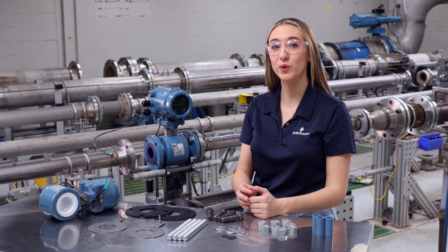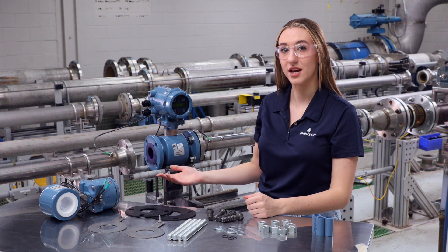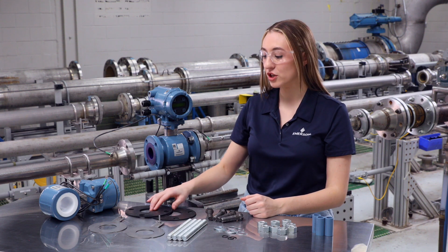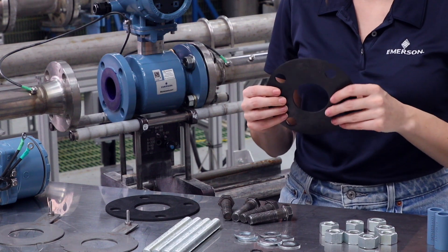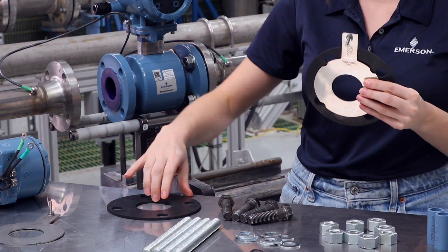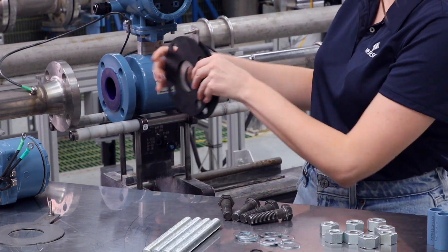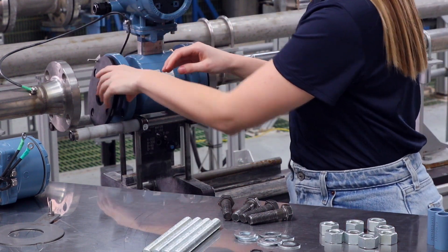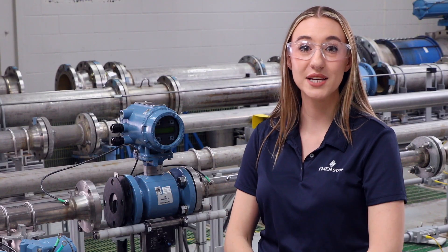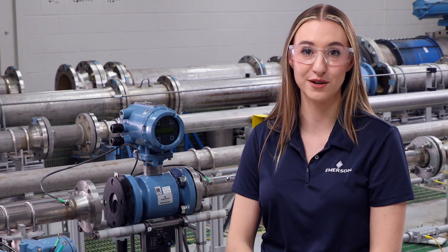Place the meter between two pipe flanges. Insert the grounding rings and gaskets. Make sure to place the gasket between the meter and the grounding ring, as well as between the grounding ring and the pipe flange. If you do not have grounding rings, only two gaskets are required and should be placed between the meter and the pipe flange on each side.